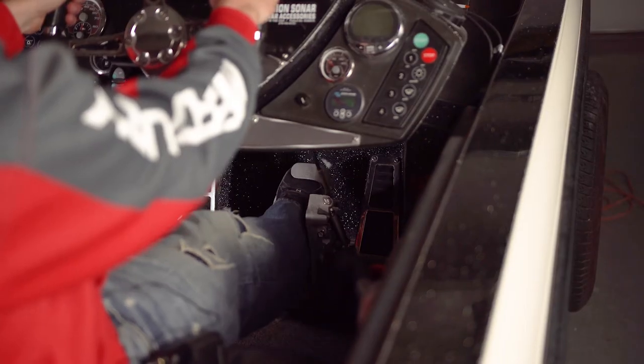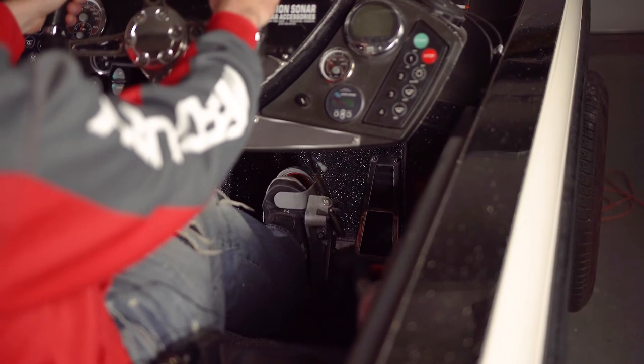Not only does it incorporate using both hands on the steering wheel, but you're using a gas pedal, which a lot of guys are already used to from driving your car or truck to and from the lake. Particularly in rough water, your foot naturally pushes on that gas pedal, keeping your boat up on top of the waves and skimming across the water. It's a really important safety feature that helps keep both hands on the steering wheel.